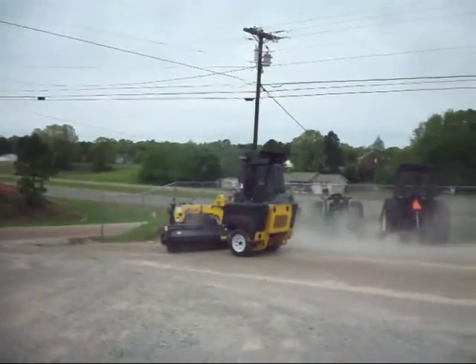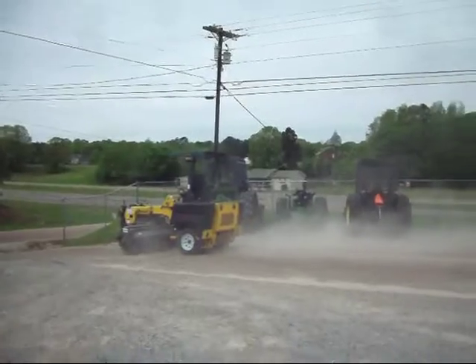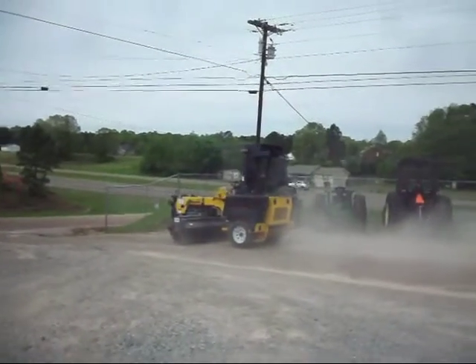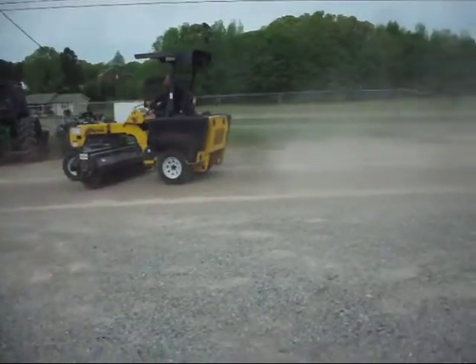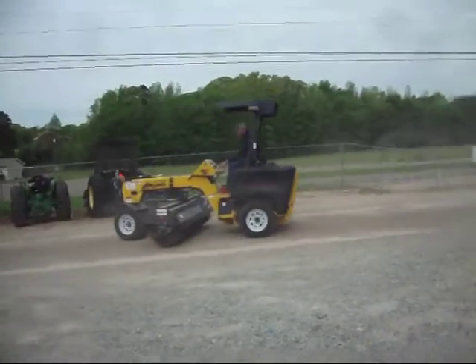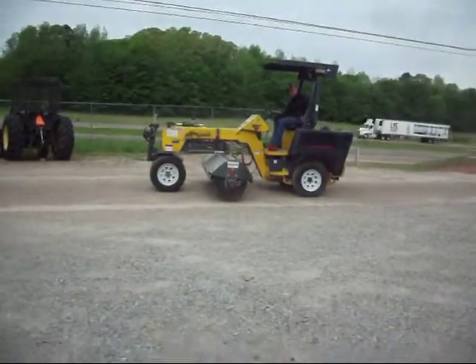This machine hasn't been used or run much. It's real handy because it's towable — you can hook it up behind your pickup truck and take off with it. It's a nice size; it'll sweep about as much as a big one will do.